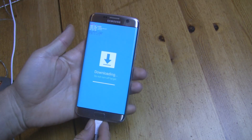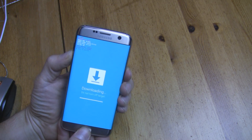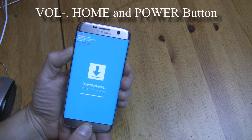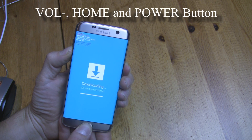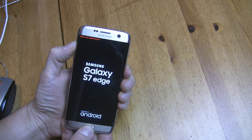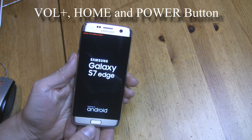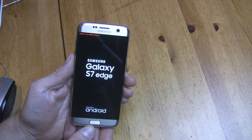Now you can disconnect your phone from your PC. And reset by pressing and holding Volume Down, Home and Power button until the screen goes dark. Straight after that, press Volume Up, Home and Power button until you boot your device. You should see the Samsung S7 or S7 Edge logo.